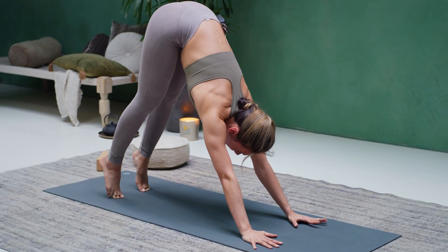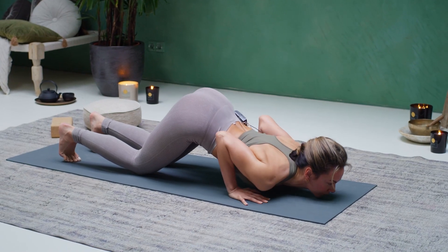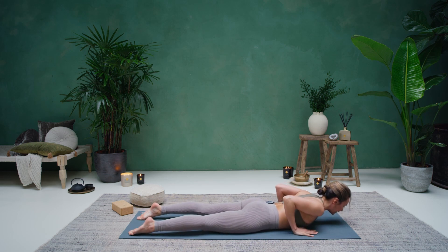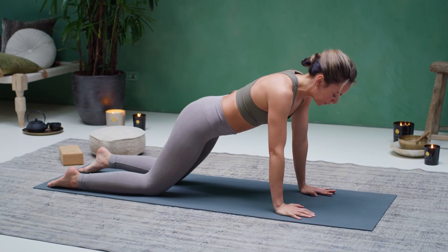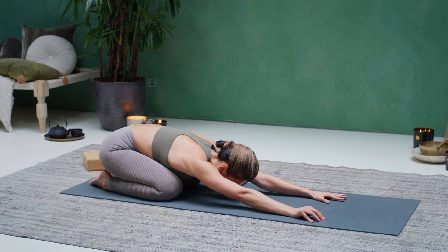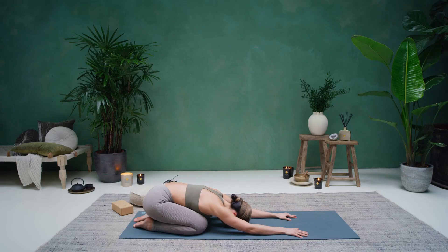Ripple forward into a high plank. Hold your high plank here, then bring your knees, your chest, your chin down towards the floor. Come all the way down flat onto the belly. Hands are next to the chest. On your inhale, press up for a baby cobra. Exhale, come back down. Push back through a tabletop into a child's pose. Relax your hips on top of your heels, relax your forehead down towards the mat. Take one more breath here.